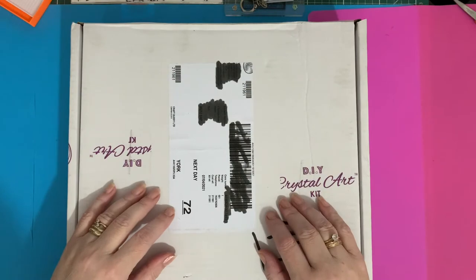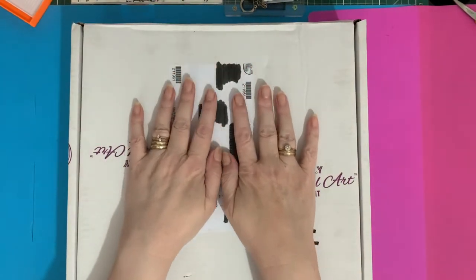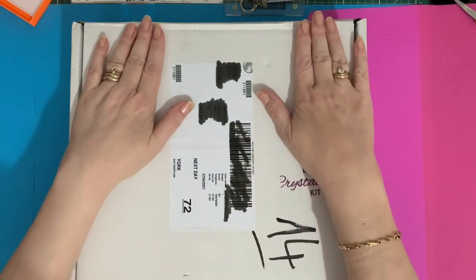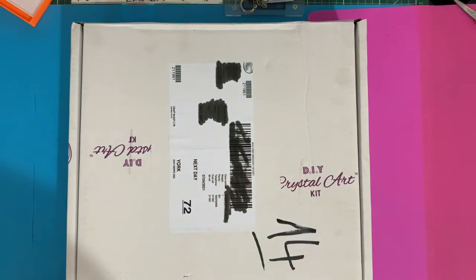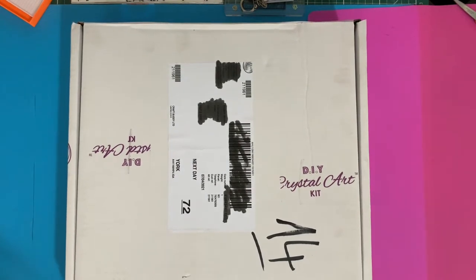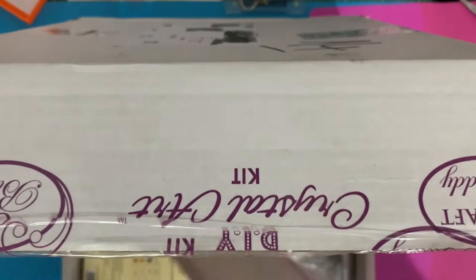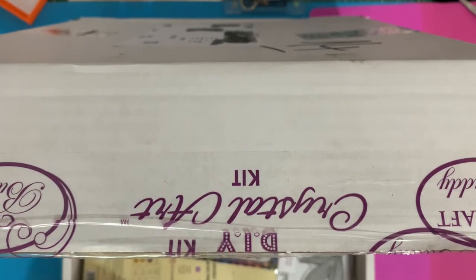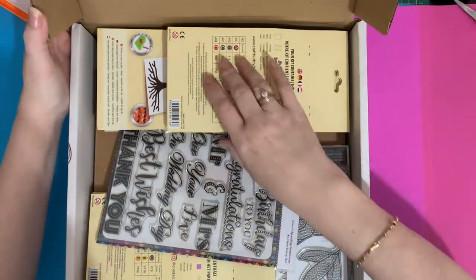Hi everyone, Liz here, thanks for stopping by. Today we've got an unboxing - one of our nice white boxes again from Crystal Art Craft Buddy. Let's have a look and see what we've got. I've opened the sides but haven't peeked inside, and there are quite a few different things in this one today.